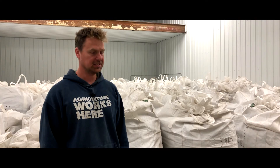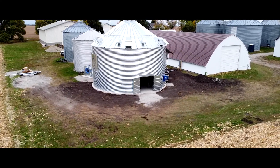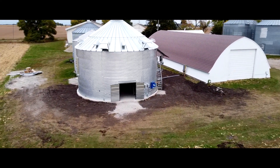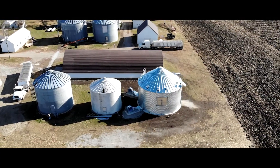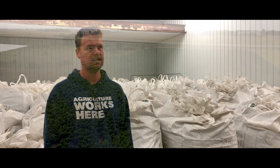With 15 acres in the time frame that we had this year, we decided to put in a 36-foot bin, which is a substantial bin. We have two 20-horsepower motors on it, and each burner has about three million BTUs, so we've got the airflow that we need for sure.